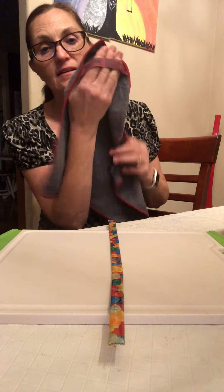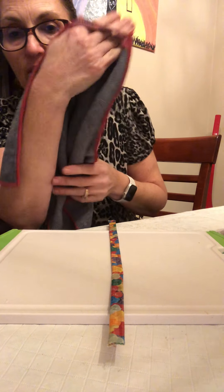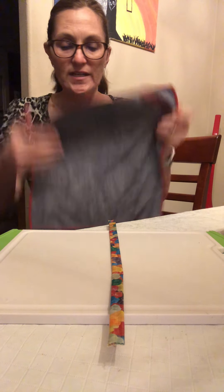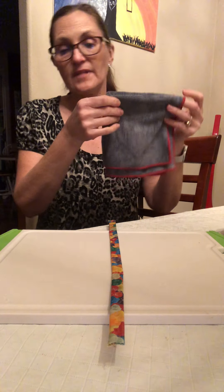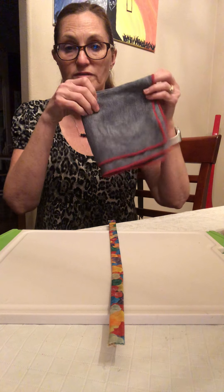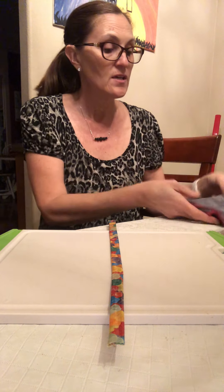This is — and the tags always say on Norwex — this is your Envirocloth, E for everything. I've wet it down. I have folded it into fourths, but you basically get eight cleaning surfaces to use.